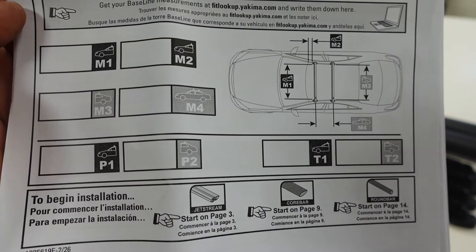Now that I have all of my measurements and adjustments transferred to the main instructions, I'm ready to install the towers to the HD bar. To start, we have to take the end caps off and also put the adapter onto the tower itself.